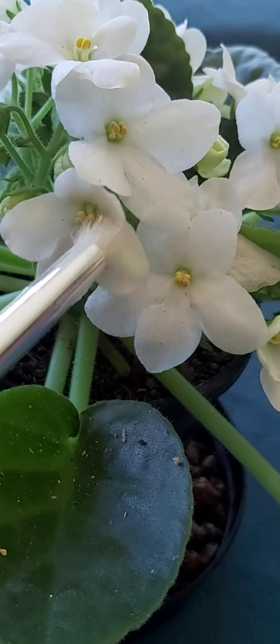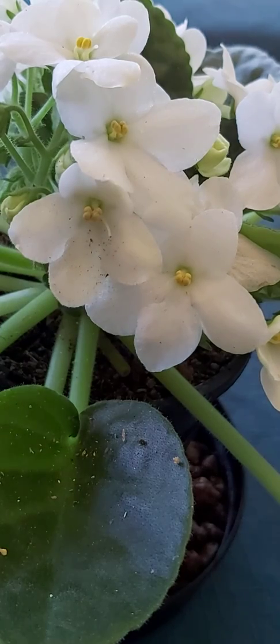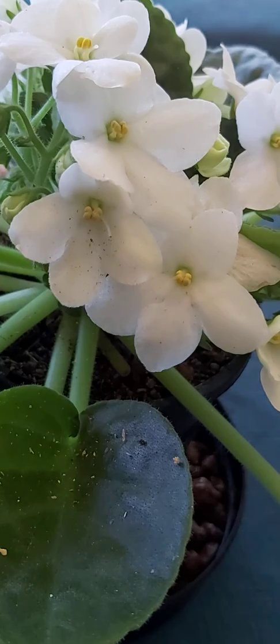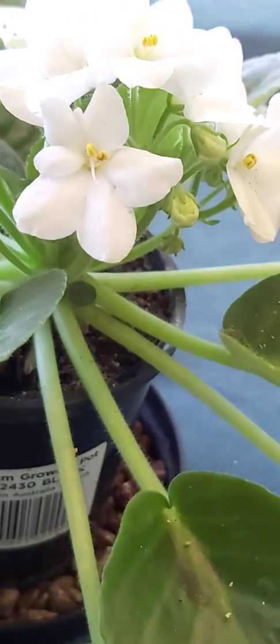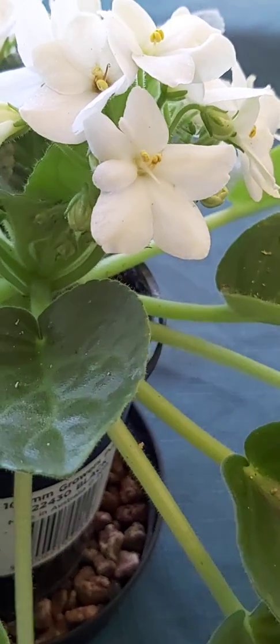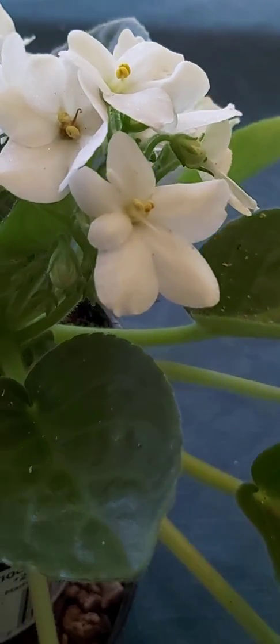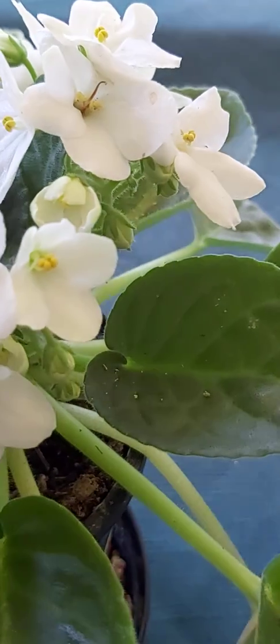Usually they develop within the next three weeks — we should have some if it's going to work. I'm using pollen from a range of different African Violet plants, a whole mixture of different colors, just for a bit of fun to see what happens.